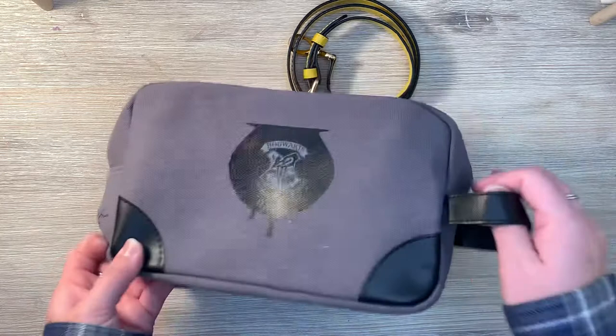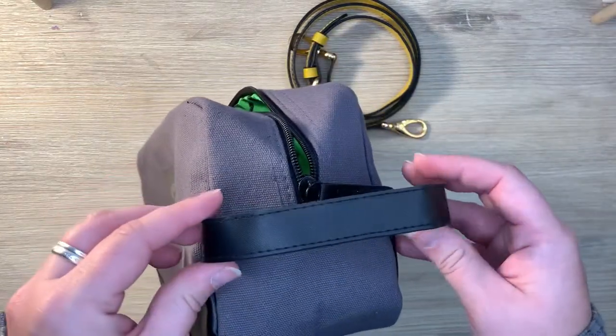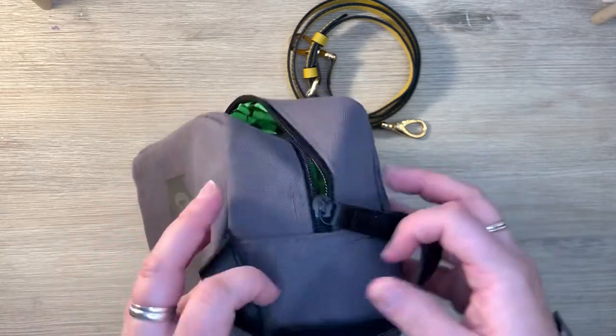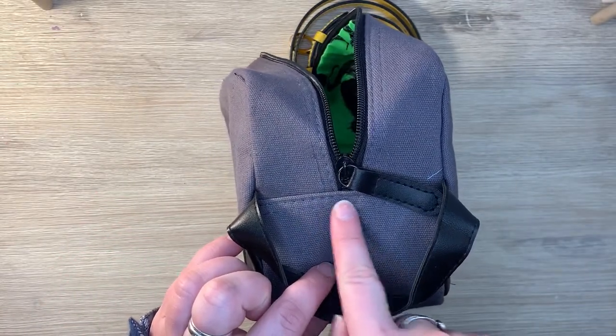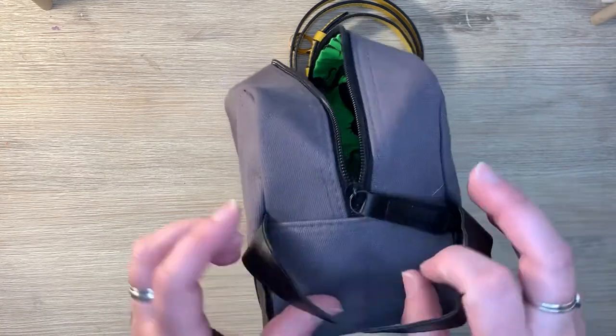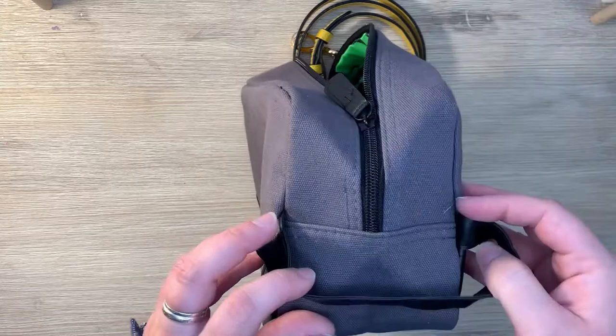The first thing I'm going to do is cut off this strap on the side. Then I'm going to make two loops out of it and reattach them to the bag on both sides, right underneath the zipper here. So hopefully that makes sense — if it doesn't, keep watching because hopefully in the end it will.